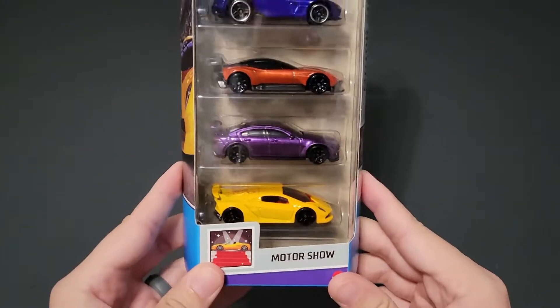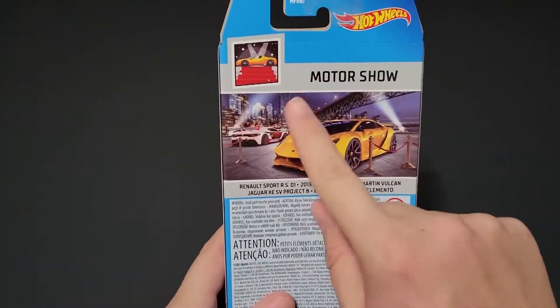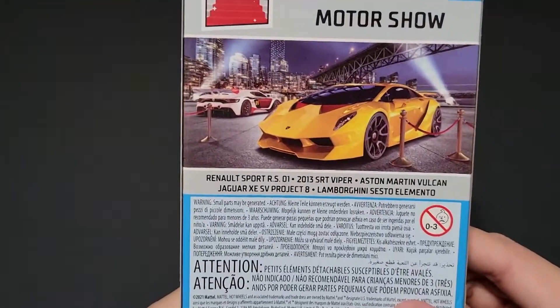I don't know if they did a 2021 Exotics — I don't believe they did. But this looks like this is what it would be. It used to be called Exotics, and now it looks like it's going to be called Motor Show. But this is a fantastic five pack.